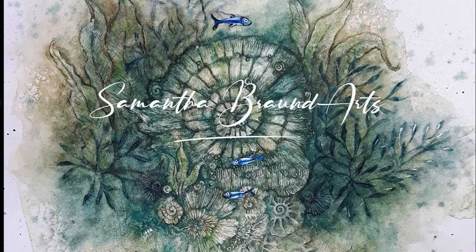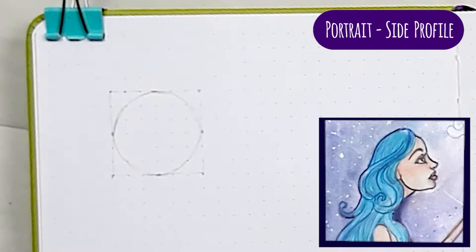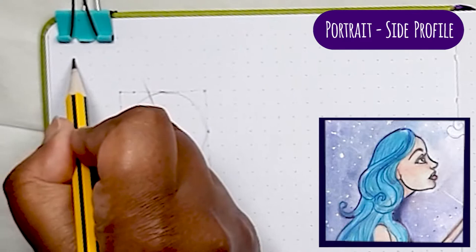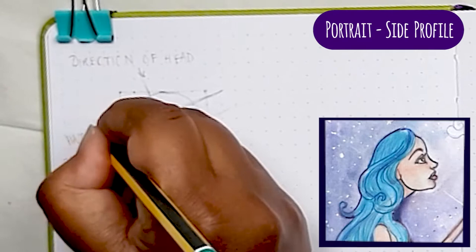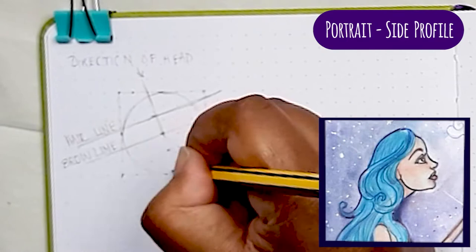I wanted to draw my mermaid from the side looking up at the moon in the sky. I used the dot grid to draw out a six-space square within which I could draw my circle. I found the center point and then this is the important line for the direction of the head — the angle goes through the center point of the circle to show her looking up. The center line horizontally is the brow line, and then I draw a line for where the hair should go and map out that distance between those two lines a further couple of times. This gives me the base of the nose line and the chin line.